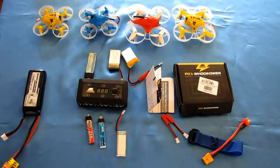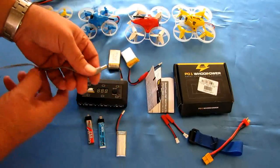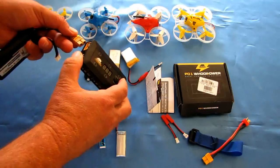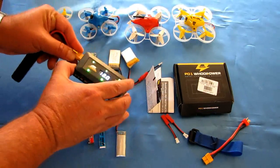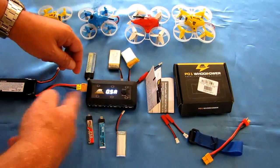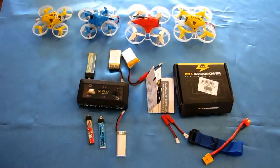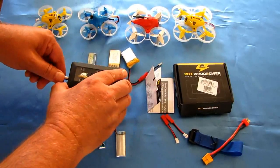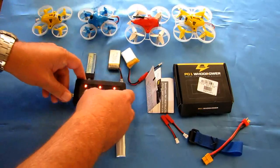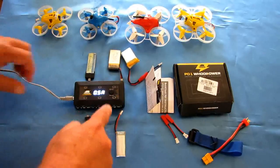Now I'm going to plug in the power source before I plug in the batteries. We're going to use this wall charger for today, though I'll just show you quickly — you can use a battery if you're out in the field. It shows you your battery power first, and right now it's set to 0.5 amp to charge each battery. But I want to use the wall plug at home — it saves you the trouble of charging that initial battery. Plug that in like so, and now we need to program this for these batteries.